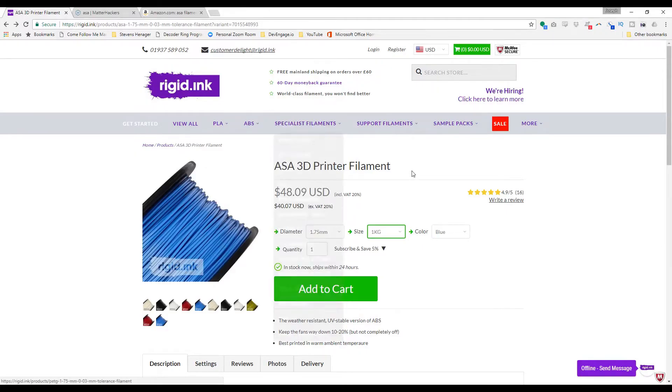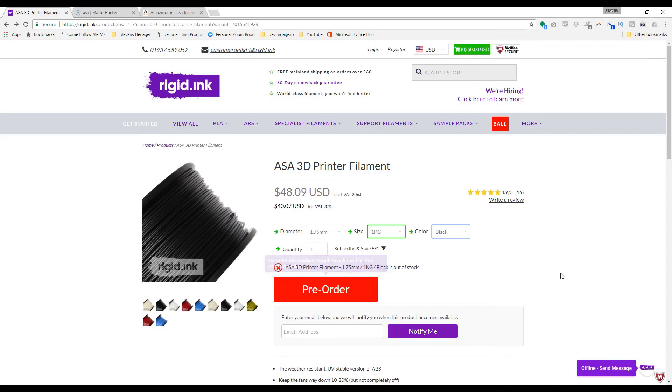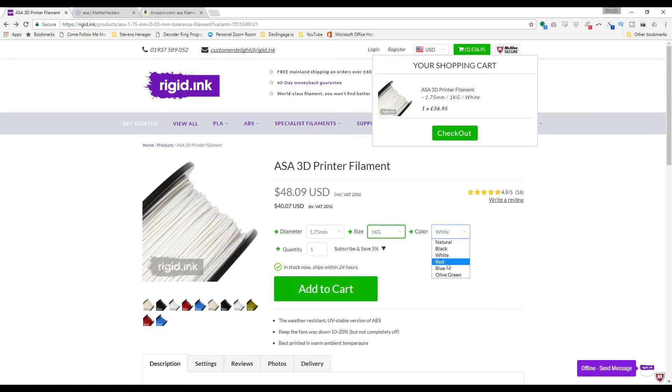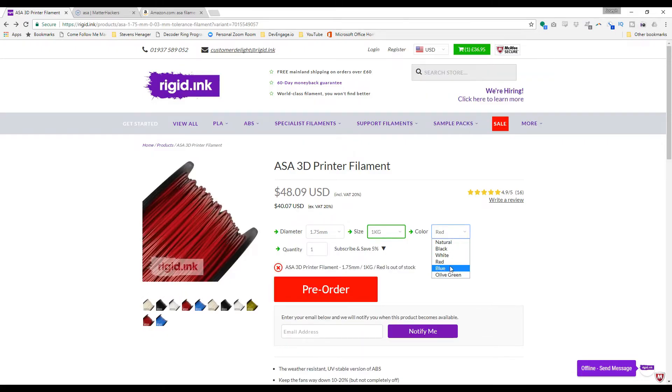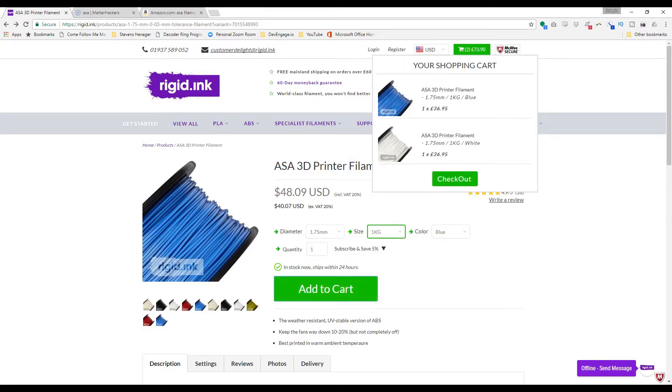Okay, here we are at rigid.ink — a little bit pricey, but totally worth it. Let's get black and white... black is all out. I can get white, I guess. Red is all out. I could get blue — not exactly what I wanted. And the shipping rates are a little bit high. That's weird — the shipping rates don't change if I buy two or three rolls of filament.